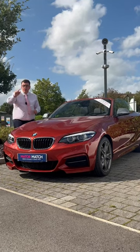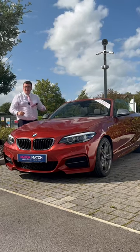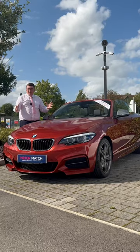Whoa, you've stumbled upon this video because you're after a convertible in the summer with plenty of power. I present to you the BMW 240i. Let me show you my top three things about this car.